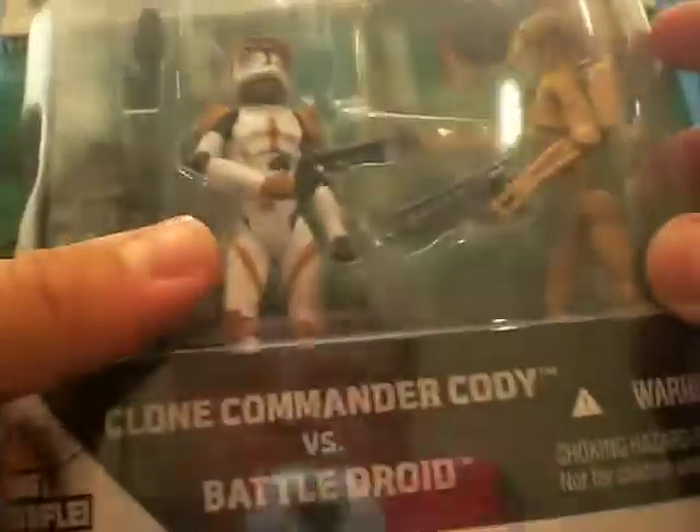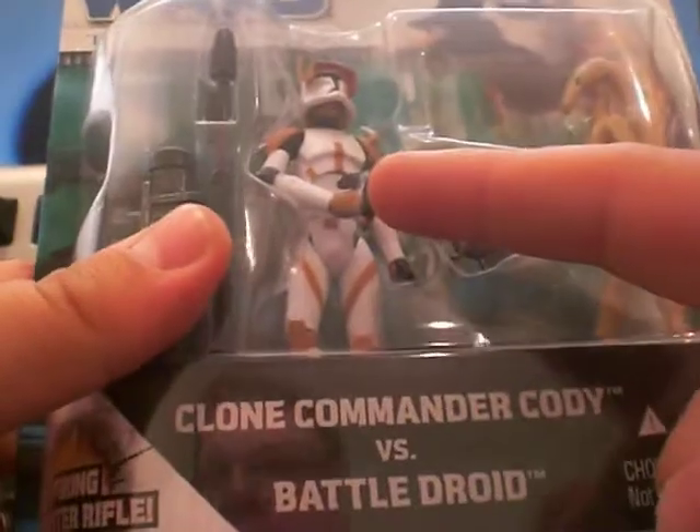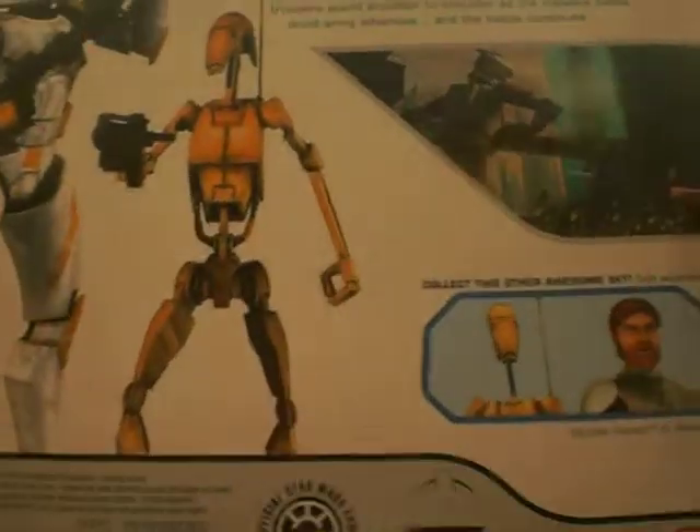We're going to this 2-pack. I picked this up because I was looking to get Commander Cody, went down to Toys R Us at the same price and you've got this guy as well. So I thought, hey, let's get it. I think it might be because it's the old packaging now.